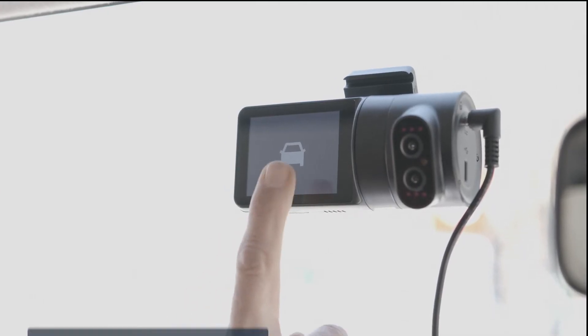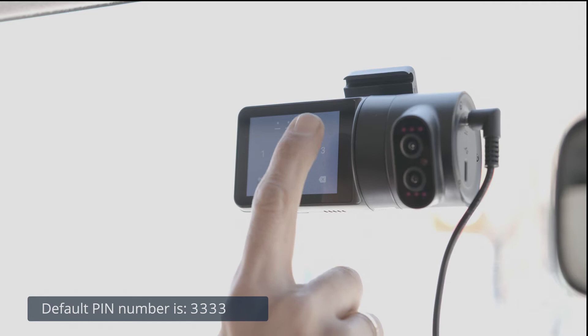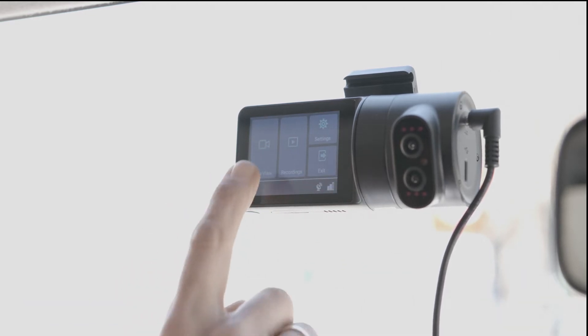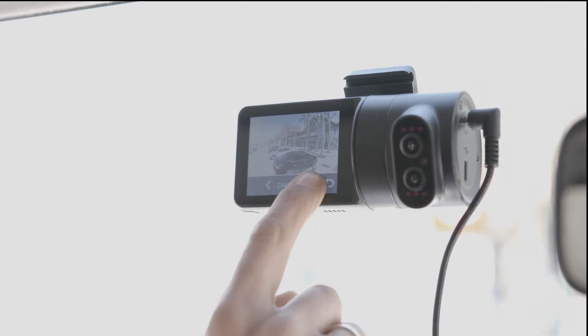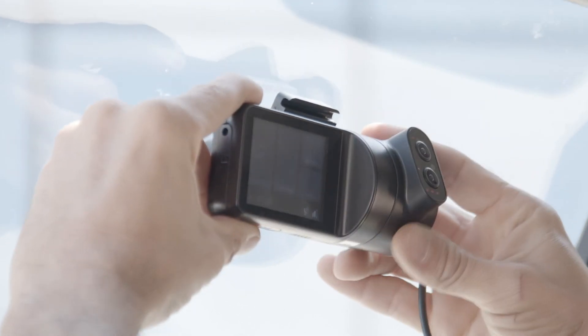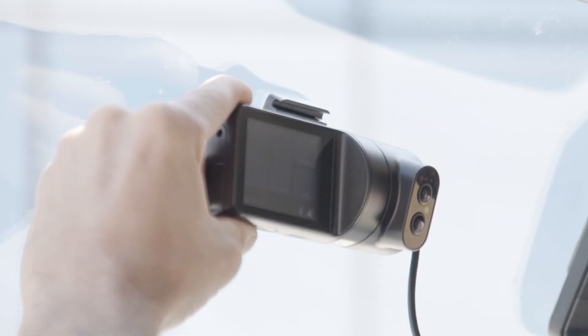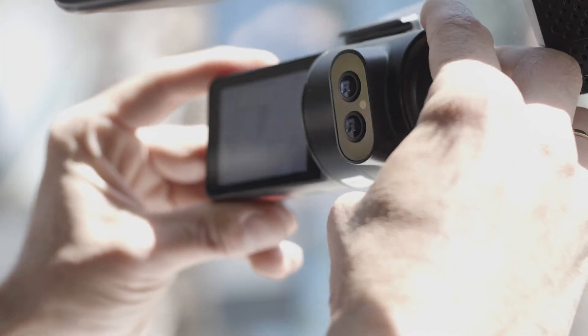Next, press the dash cam's touch screen. Enter the default PIN number to unlock the dash cam. Press the live view icon. Use the arrow keys to toggle between the road view and the in-cabin view, and use the dash cam's views to position the dash cam. Once you've selected where it should be placed, remove the adhesive tape from the mounting bracket and mount the dash cam onto the windshield.